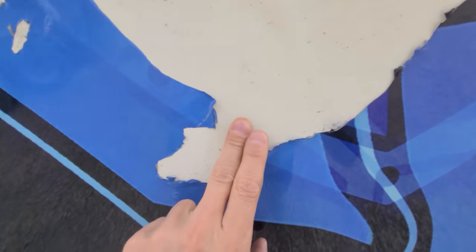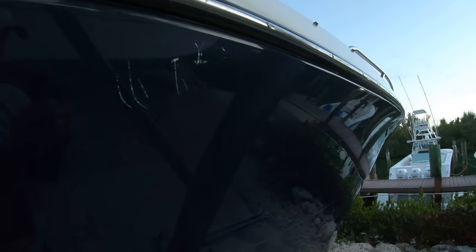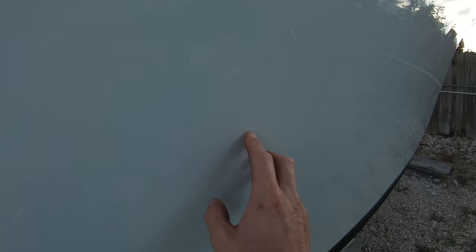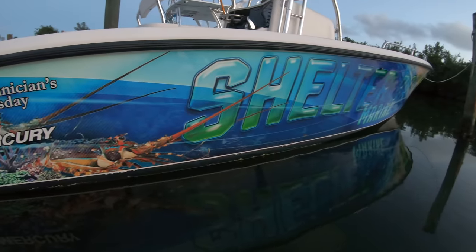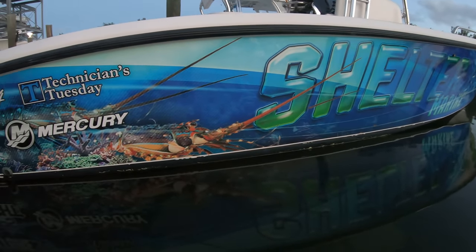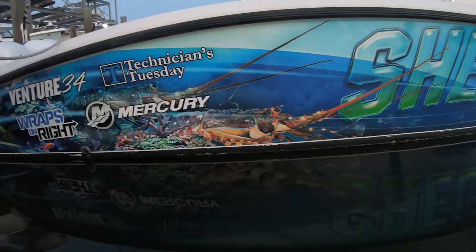But in the same breath, if you don't have a wrap, you're going to have scratches all over the gel coat on the boat anyway, which are just as noticeable. Making another pro to a wrap where you can take an old boat that has a bunch of marks on the hull, fill all the spots to smooth them out, then cover them up with a wrap — and no one will even know that the gel coat is all marked up.